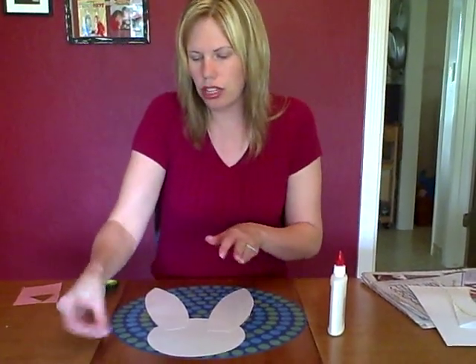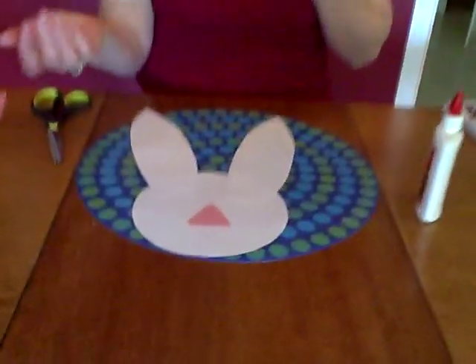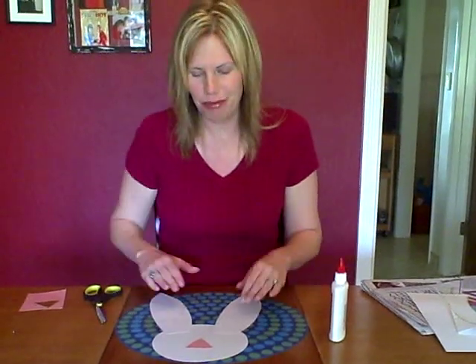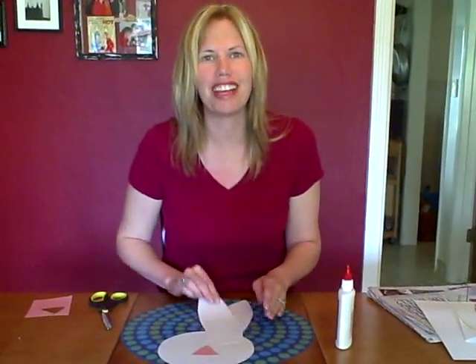Then the little nose they can glue on. And if you want to put out some markers or crayons so they can have some eyes and a mouth too, you can do that as well. So I hope you enjoy this idea.